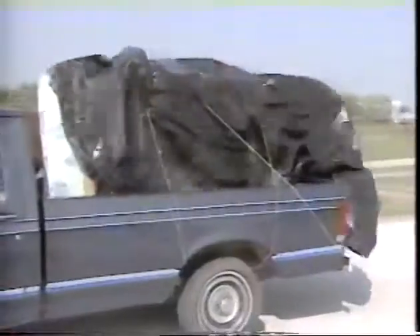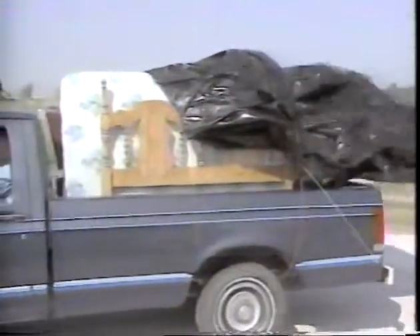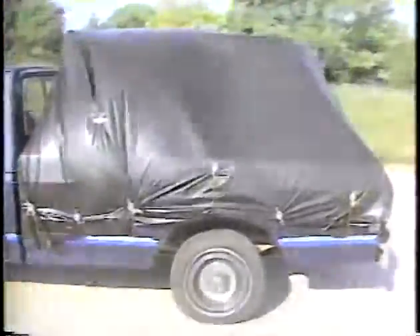Tired of trying to tie down vinyl plastic sheeting only to have it flap like a flag in the breeze? Well, here's the solution. Introducing the Big Gripper, a fastening device for using plastic sheeting as never before.